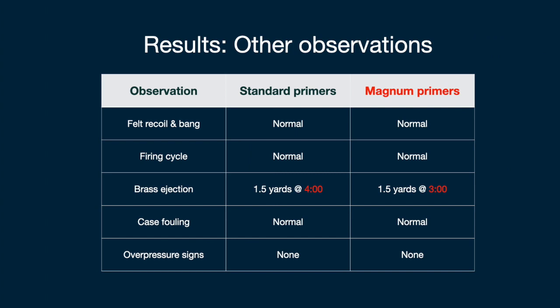This table summarizes other observations. Comparing the two samples — standard versus magnum — I really couldn't tell any difference when I was firing those cartridges. One minor difference was that brass ejection was a little different, with the magnum primers ejecting at about three o'clock — that's pretty much straight out to the right — while the standard primers ejected a little bit more to the back at about four o'clock.